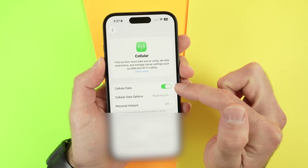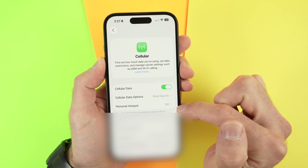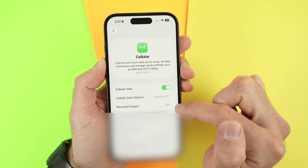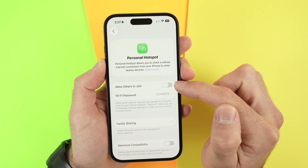Make sure that cellular data is turned on. Then you're going to select personal hotspot. By default it's turned off, so you're going to tap on it and select allow others to join.